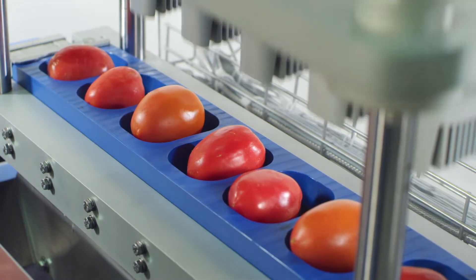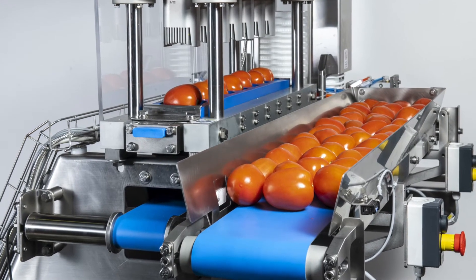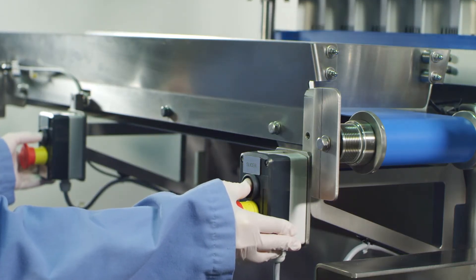There are ten stationary blades that are easy to replace and can last up to three weeks. Loading conveyors have speed settings and can be changed as needed. The required use of both hands during activation ensures the safety of the operator.